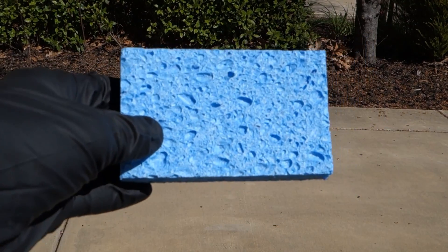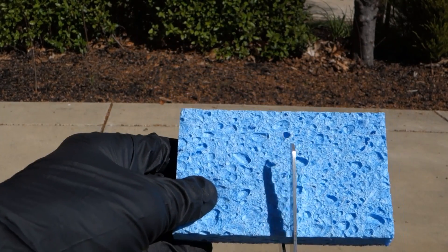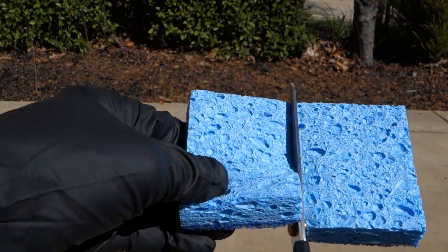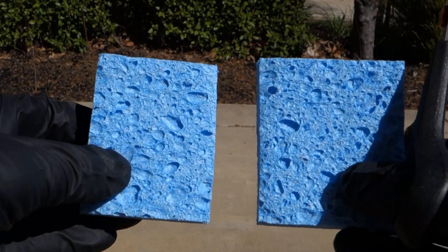Okay, so here we go. We're basically just going to cut this in half — pretty simple. Line it down the middle, roughly in the middle. There we go. That's it — two pieces, perfect.